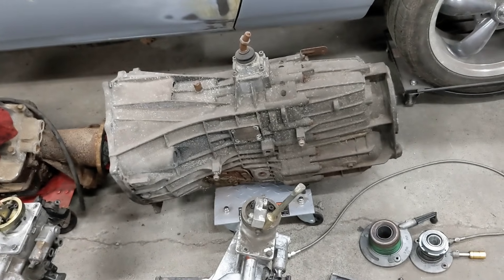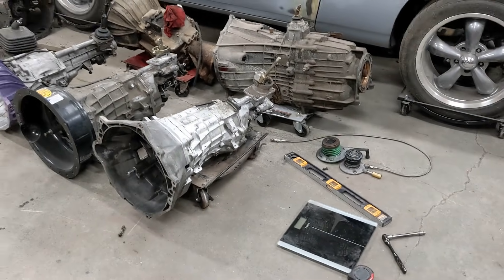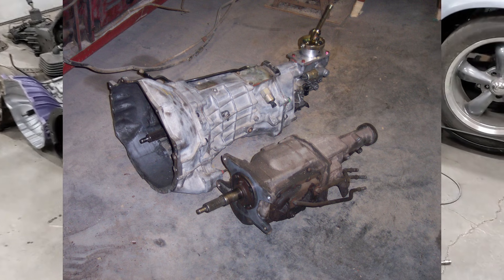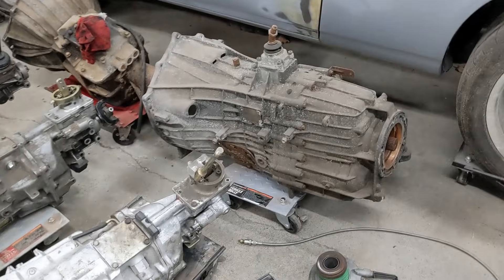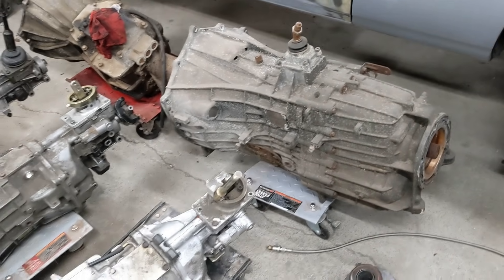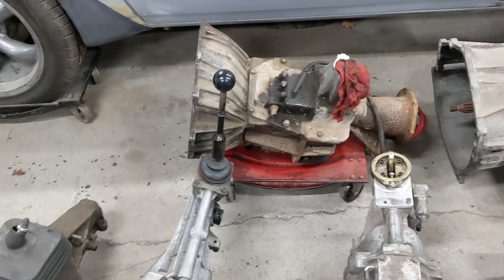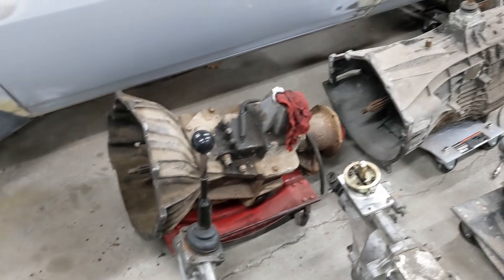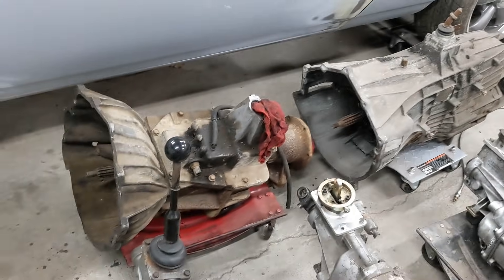The ZF6 is freaking huge. I always thought my T56 was pretty big back when I swapped it from a four-speed, but the ZF dwarfs it — that thing is massive. The T56 is 135 pounds. I didn't even weigh the ZF because I figured it would break the scale. The SM465 is also a heavy unit; I'll have to look up those weights and add them.